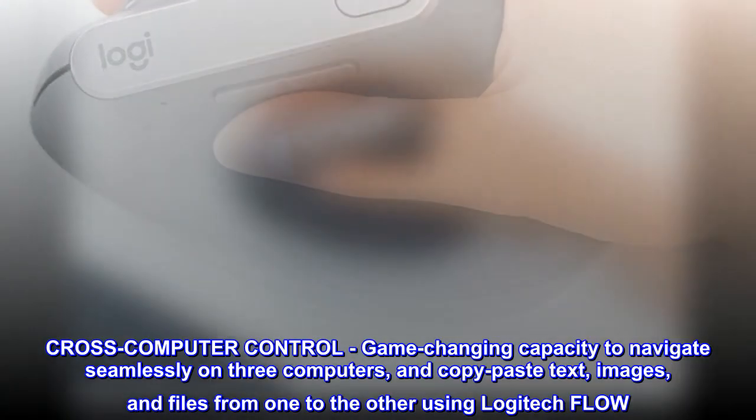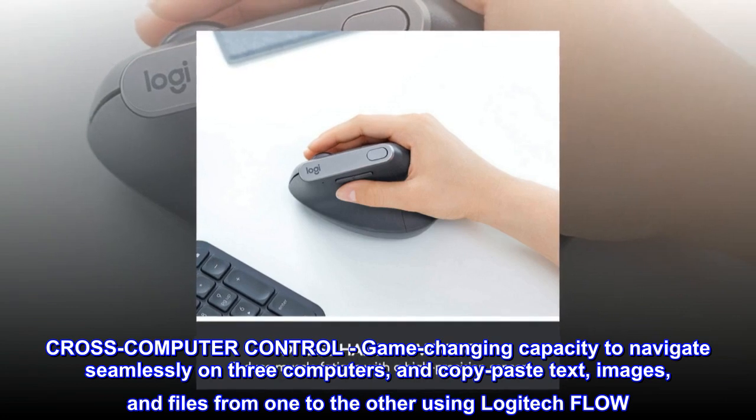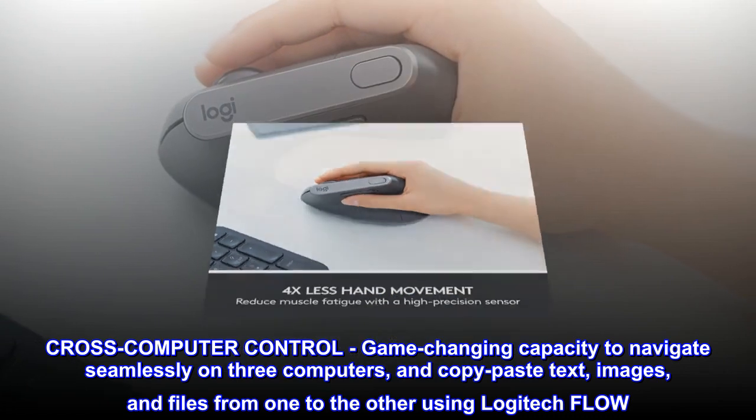Cross-computer control — a game-changing capacity to navigate seamlessly on three computers, and copy-paste text, images, and files from one to the other using Logitech Flow.